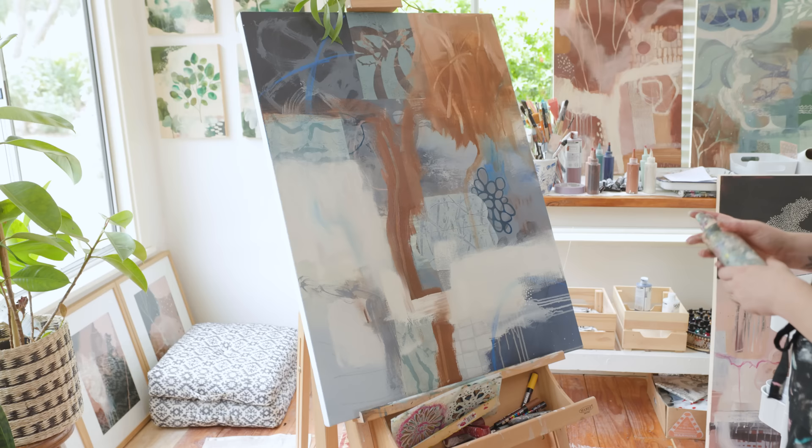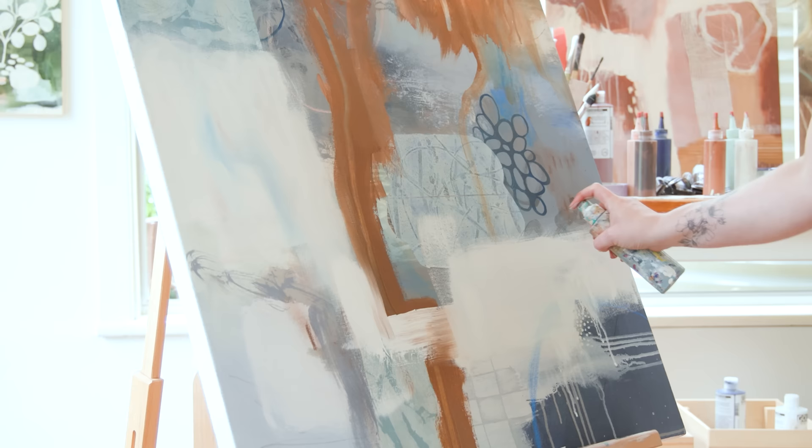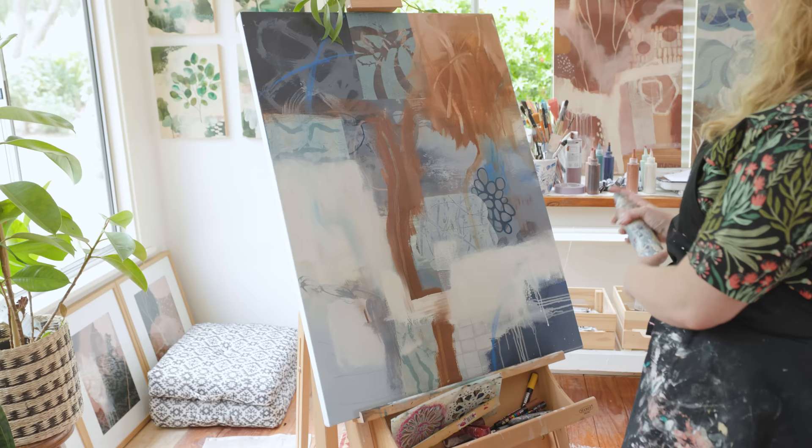I have a spray bottle here filled with ordinary water, which I can use to add drips to the canvas if I want to. I can also just spritz the paint to help keep it a little bit wet on a day like today when it's actually quite hot.